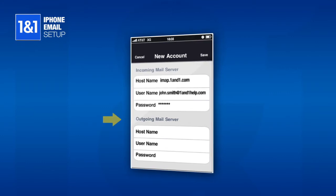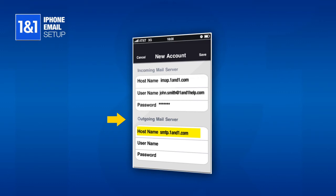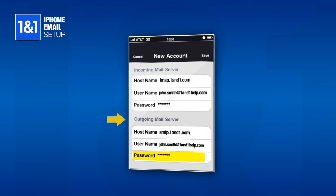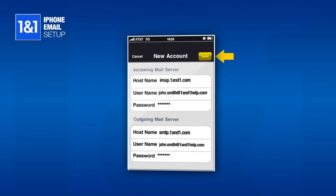Under the Outgoing Mail Server section, enter smtp.1in1.com in the host name field, and your full email address in the user name field, and enter your email account password. Then click Save at the top right.